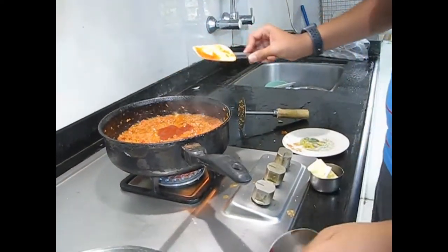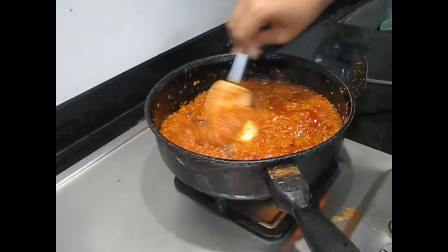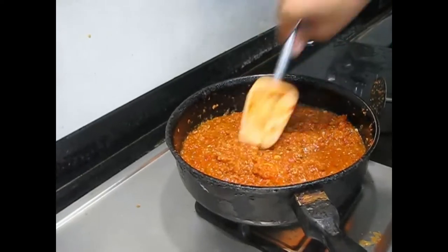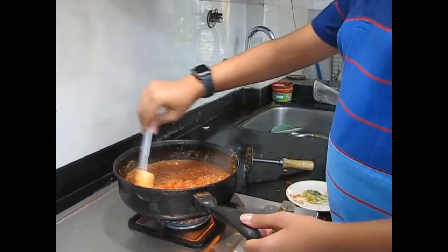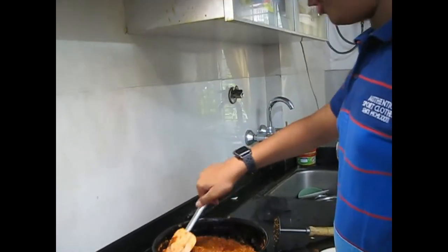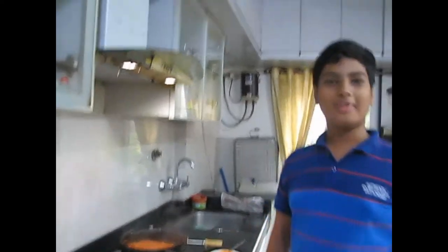Now we will add the butter and the chili tomato sauce — add all the tomato sauce and put it all in, then add the butter. The butter will give a nice consistency and the sauce will give its own unique taste. Let the butter fully melt in. The sauce is ready at the right consistency — I can already smell all the great aromas of pizza. Switch off the flame and the sauce is ready. Let it cool down and then apply it on your pizza. I hope you enjoyed this video and I will see you in my next video where I will be making pizza using this sauce!